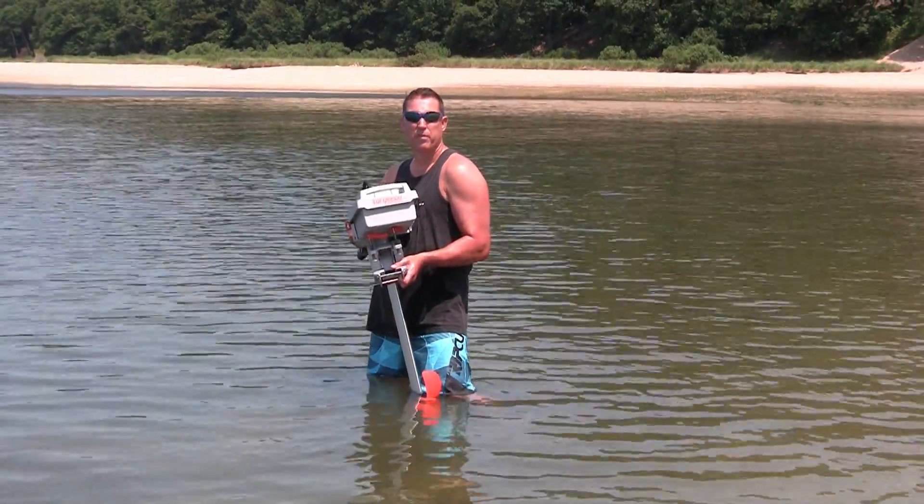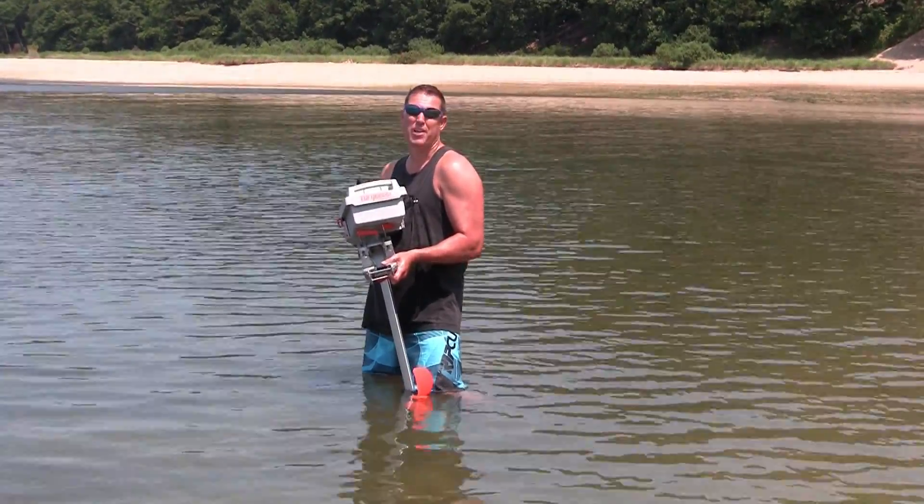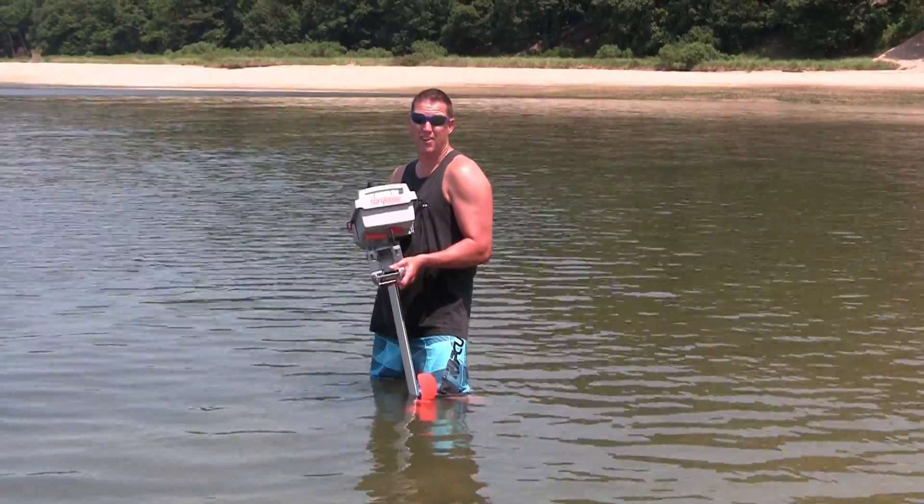Torqueedo is completely waterproof — up to three feet and thirty minutes. I don't think you'd want to do this with your $2,000 outboard.